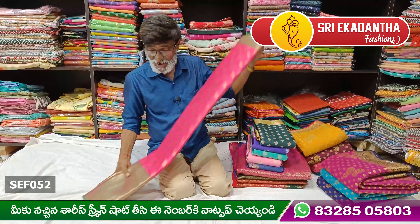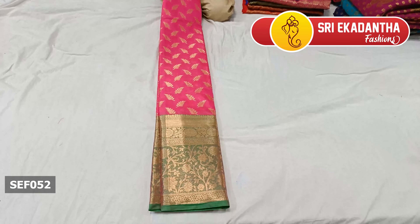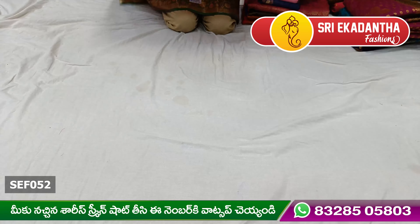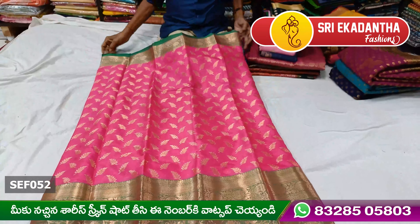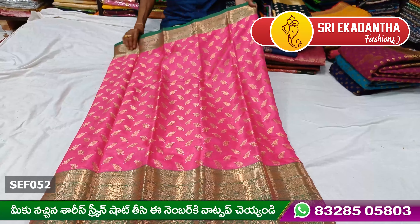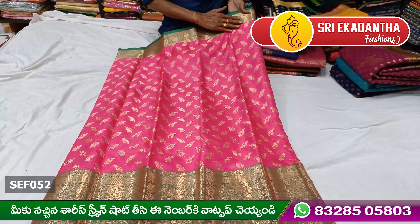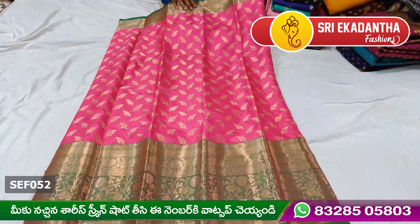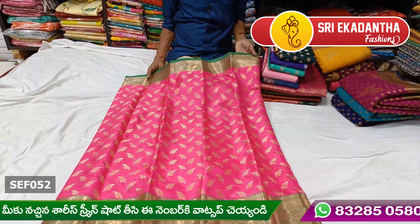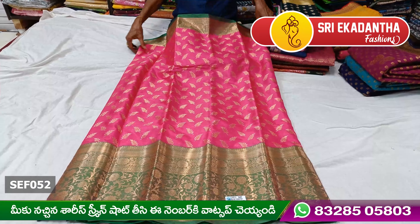The first saree is Banaras High Fantasy — it is very grand. The second saree is also High Fantasy and very grand, featuring a 2-inch green border.